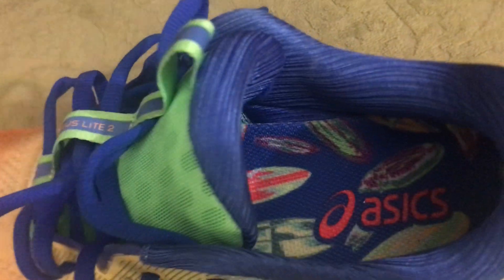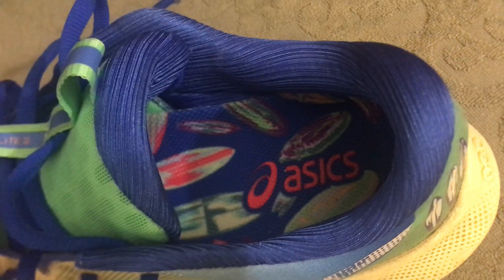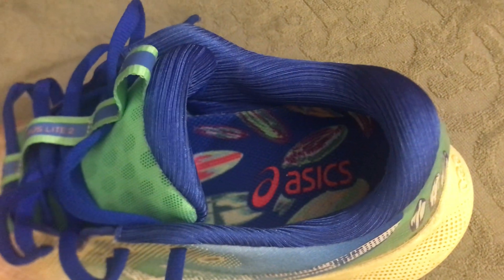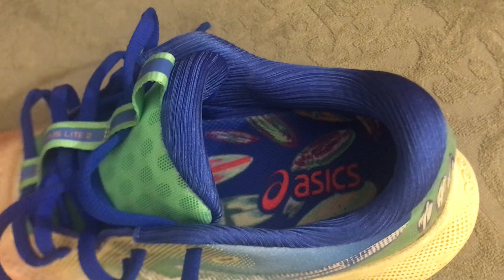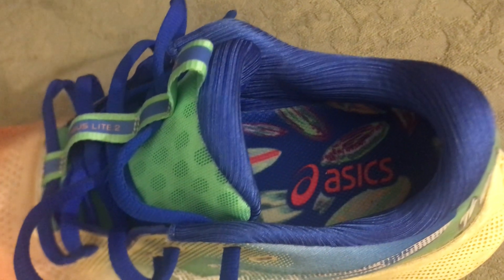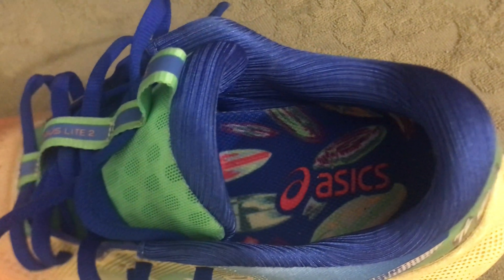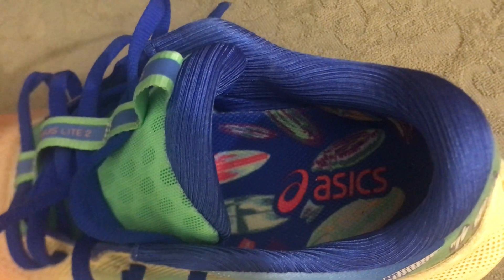I really like the plush inside collar and tongue. Take a look at this tongue — it's pretty soft and squishy. Even in the heel, the collar and tongue are very cushioned. I was pleasantly surprised. Most shoes I put in the standard category, but I love when they give me a shoe with just a little bit of extra plush cushioning.